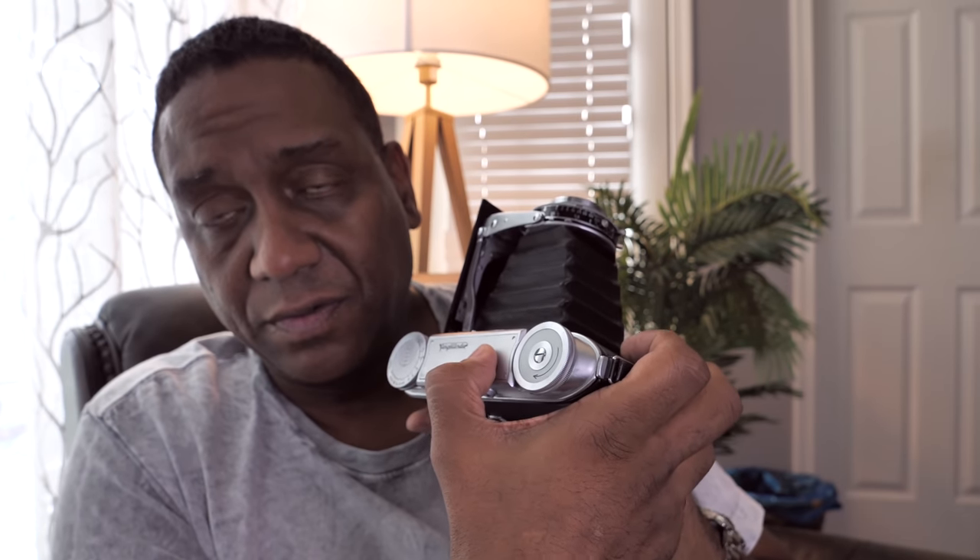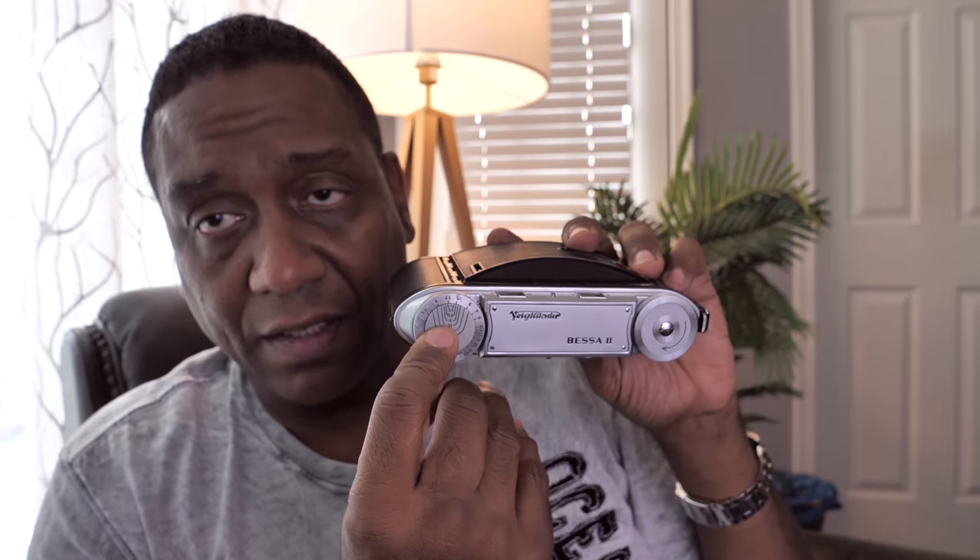This particular model didn't have a cold shoe, though later ones did for accessories. The top knob is used for focusing, and oddly it's marked in feet. The camera can be focused from three and a half to sixty feet. There's a handy depth of field scale right here, so even though focusing is on the top knob rather than the lens, you can still determine your depth of field.